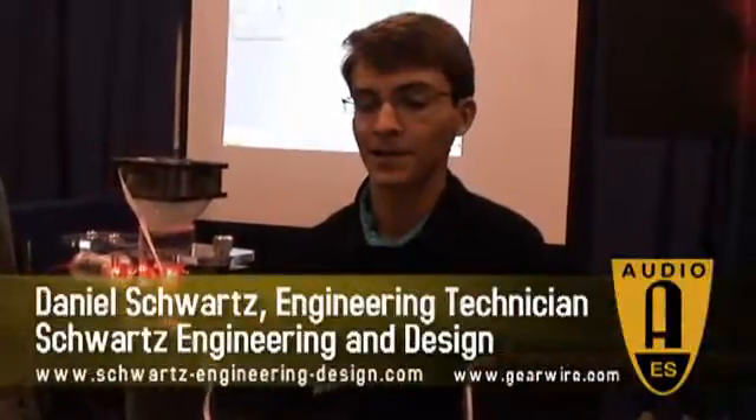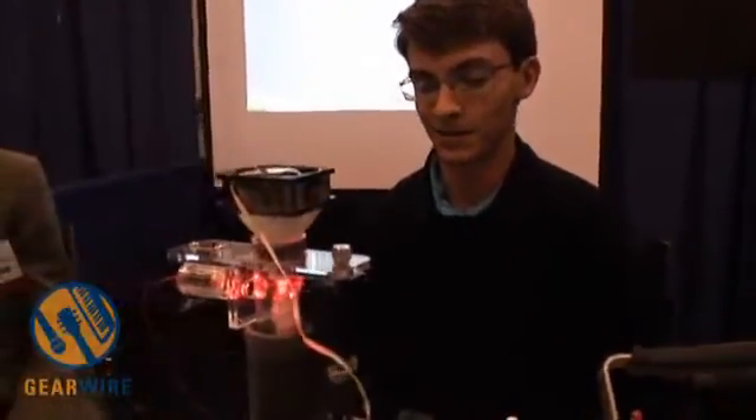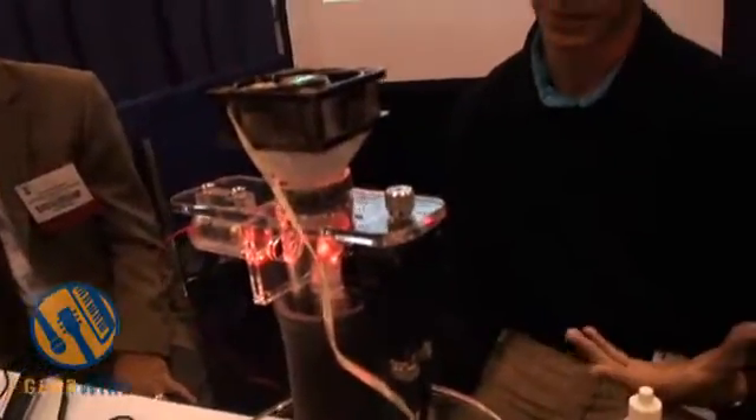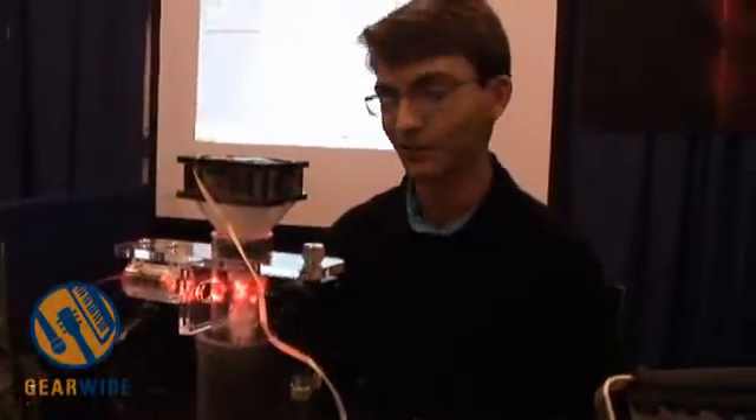My name is Daniel Schwartz and I am the engineering technician on this project. This is prototype three, and it's quite a bit further along than what I first created out of free samples and some plastic parts I glued together. This was actually made in a machine shop.